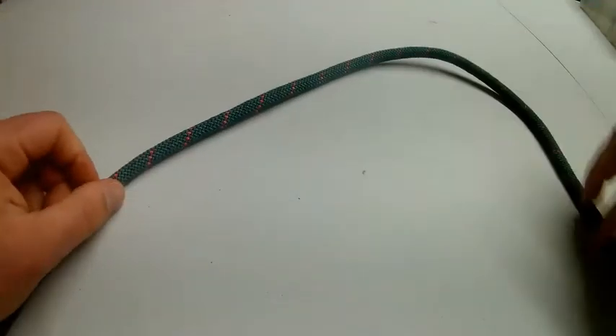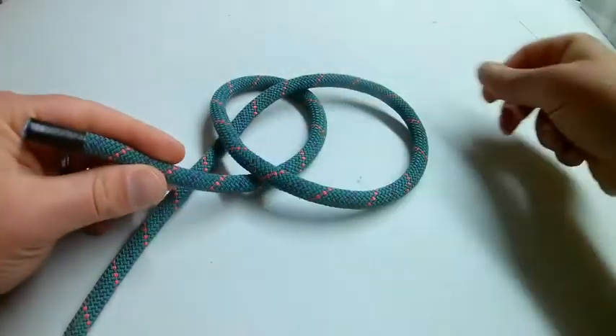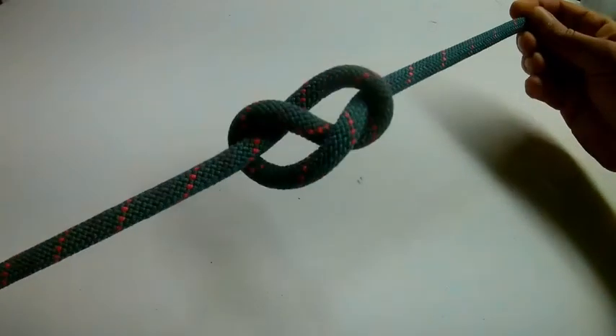So once again: go over, go under, go through the top — figure eight.